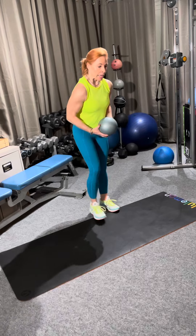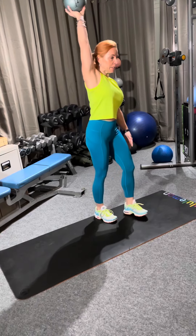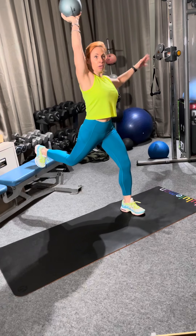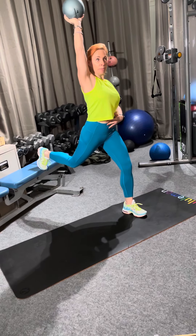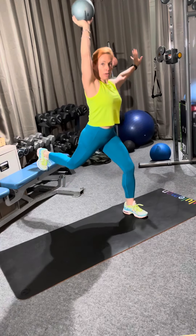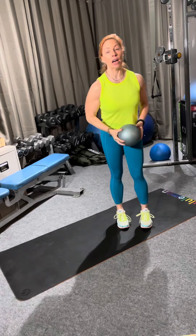The first thing we're going to do is a split leg lunge while holding the med ball. You're going to be using a lot of core just to keep this stabilized and balanced. It's just a split leg lunge — you're doing 10 on one side, 10 on the other.